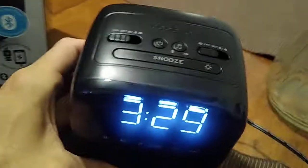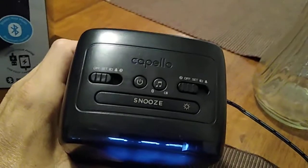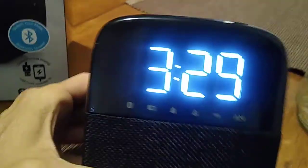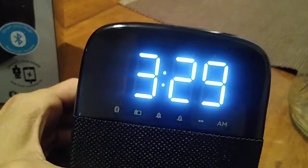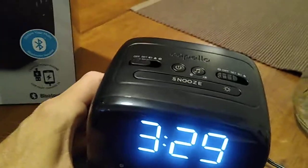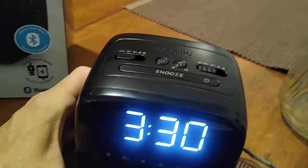It comes with AM/FM, so you have your settings for setting up your FM stations. You have your dual alarm, and it also comes with — which is the first that I've had to review — a wireless speaker.